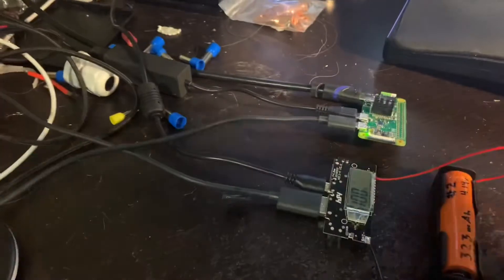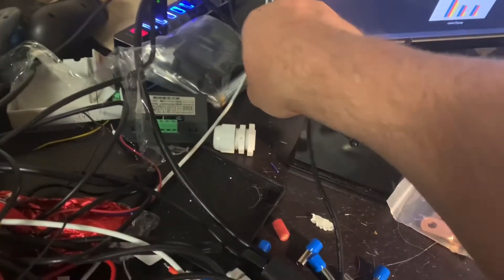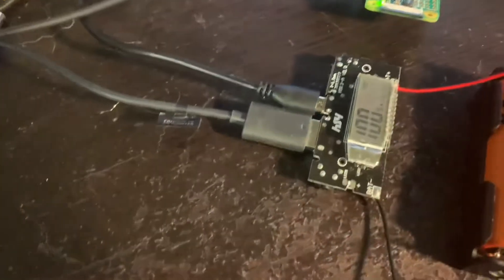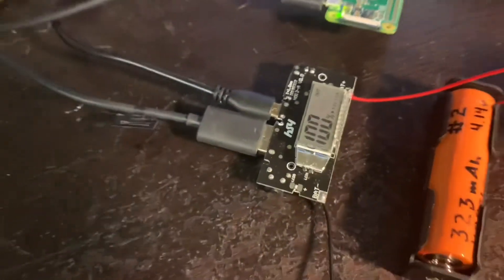Right now, if I turn off the power, the display went off. It came back on, and it's saying there's 5.0 volt, 1.0 amp going out, and that goes to this Raspberry Pi.